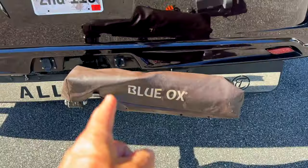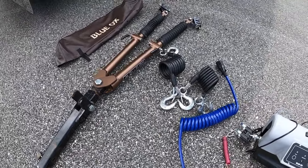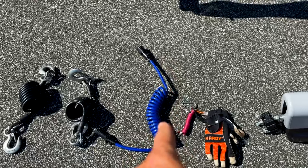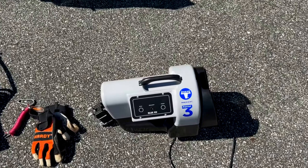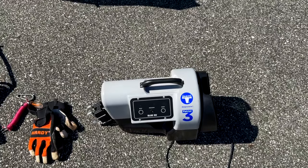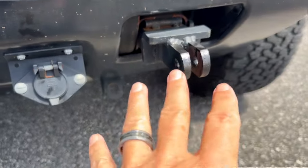Obviously we need a tow bar. We use the Blue Ox Avail tow bar — it has a 10,000-pound tow capacity. They have other models ranging from 5,000 up to 20,000 pounds. I keep a cover on mine to protect it from the elements. We're also going to need safety cables, a coiled electrical cable, a breakaway cable, and I use gloves when assembling all of this. We also need a brake system. All of this is Blue Ox and will be linked in the description below.